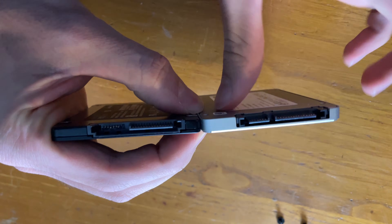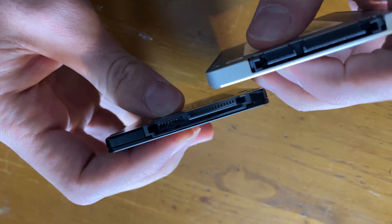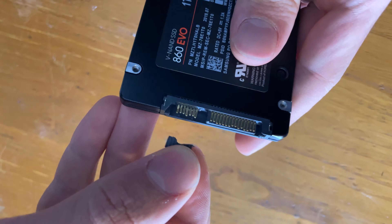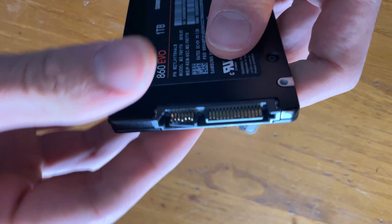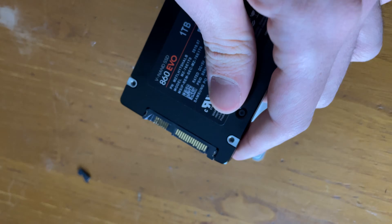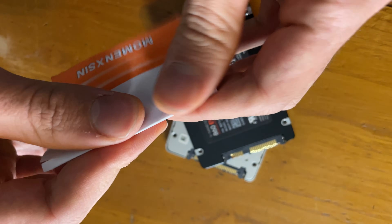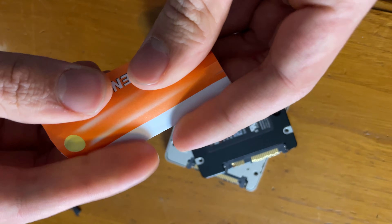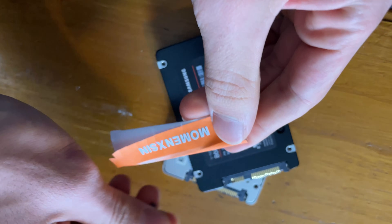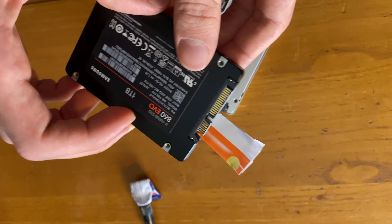Now if you look, there is some space on the back right there, so we cannot just simply pick the piece and glue it down. We need to make it spaced out to the right height. How we're going to do that is use some paper and basically add a bit of a layer to hold this thing while we glue it where it should be.